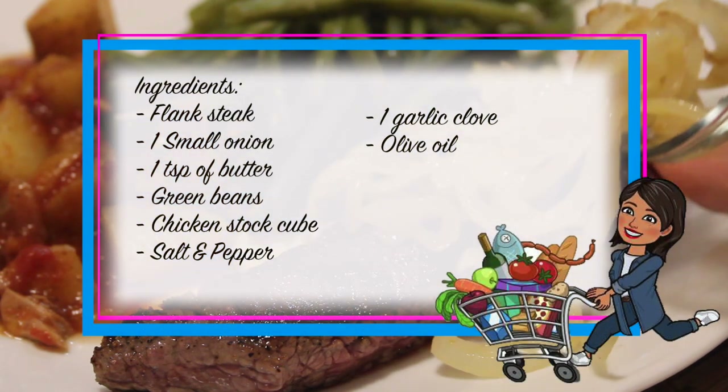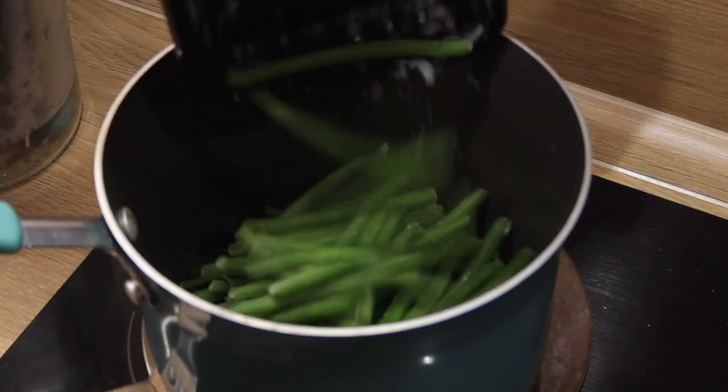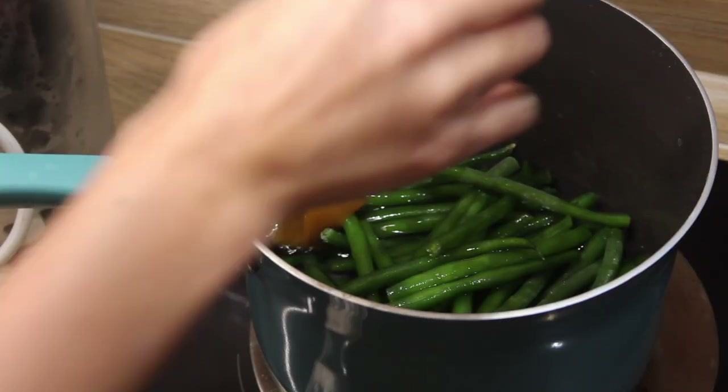On Wednesday we had steak. You will need flank steak, one small onion, one teaspoon of butter, green beans, a chicken stock cube, salt and pepper, garlic cloves, and olive oil. The first step is to add our frozen green beans to a pot, add some water and a chicken stock cube, and cook it all together covered until the entire meal is ready.